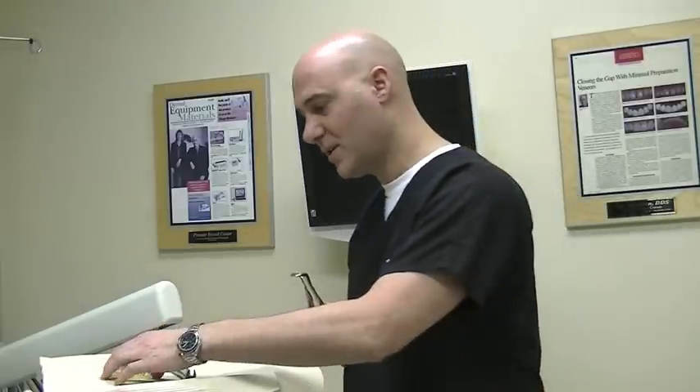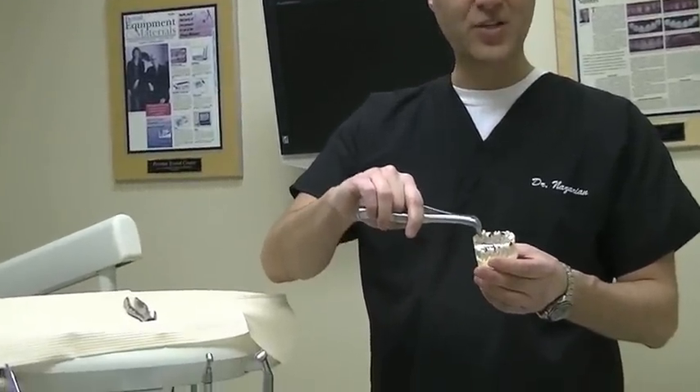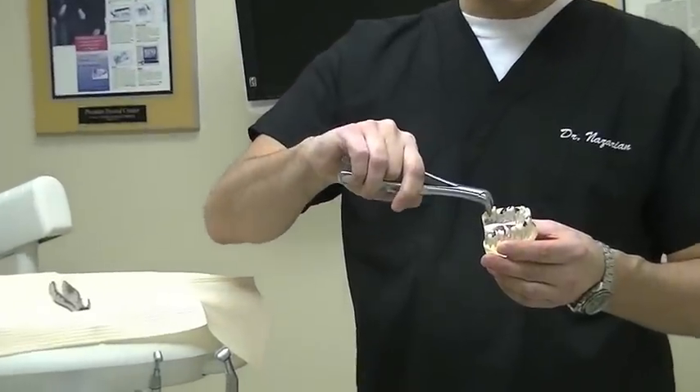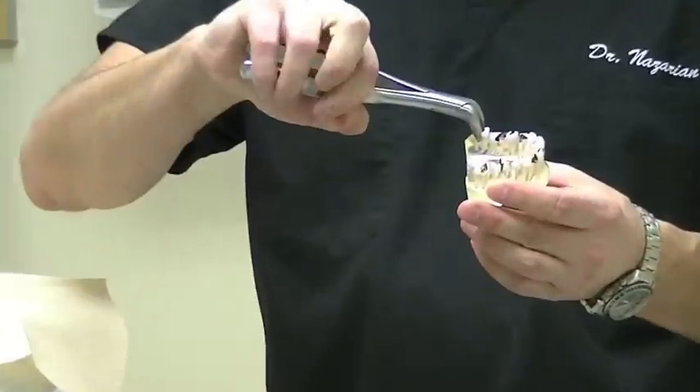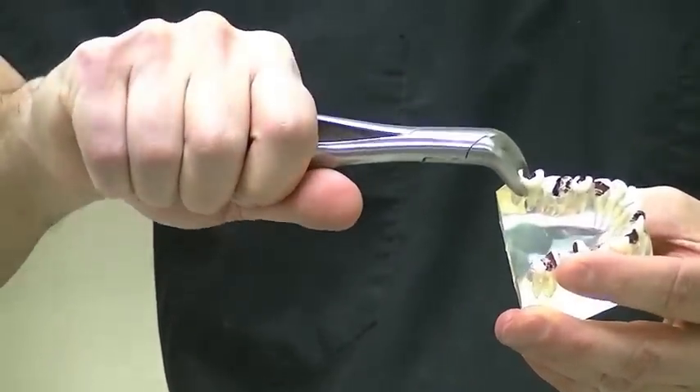The beauty of the 23 series of the cow horn, unlike some that you may find on the market, is the fact that the beak is much pointier, and it allows you to get into the furcation area much easier. Unlike traditional forceps or cow horns, we're unable to get into the furcation area very well with those. With this set, you can see the sharpness of it really gets into the furcation, and it allows us to get the tooth out atraumatically.